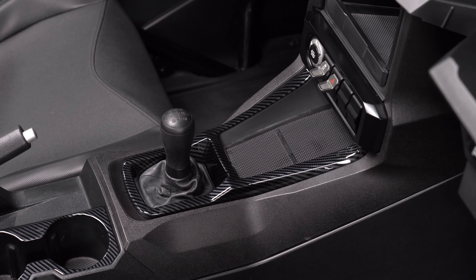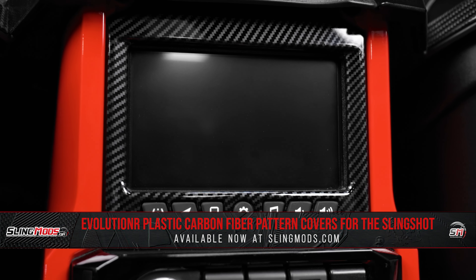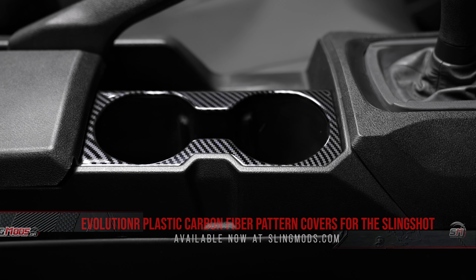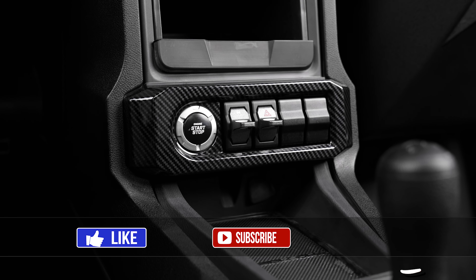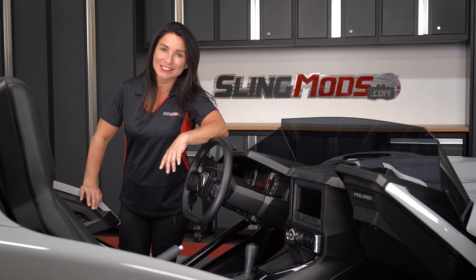If dressing up your interior with the look of carbon fiber is on your mod list, head over to slingmods.com today or click the link in the description below to grab some interior mods for your sling. Feel free to like and subscribe to stay up to date with everything on three wheels. I'm Jen signing out until next time.